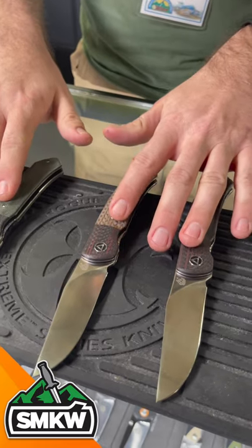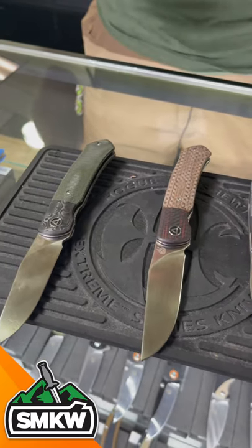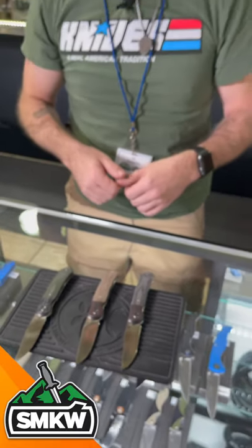We've got three different versions, all with 154CM steel. You can find those in our store and on our website, $69.99 at smkw.com. And remember, if it cuts, we carry it.